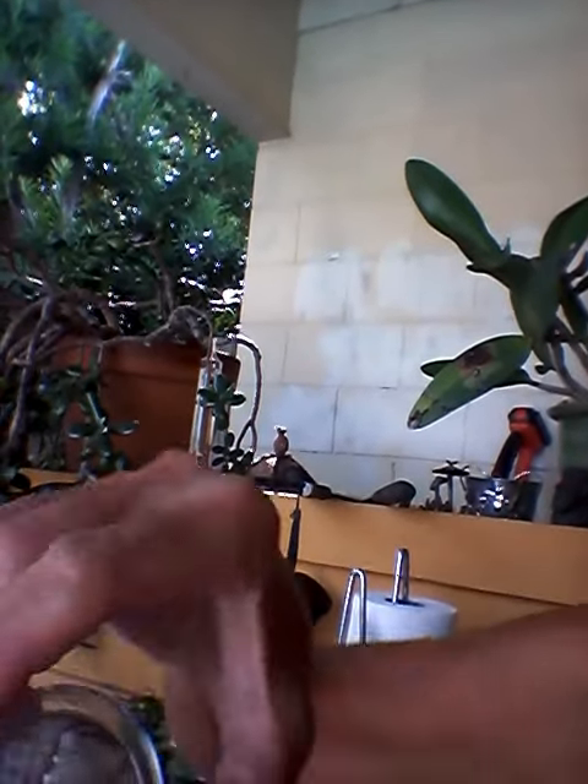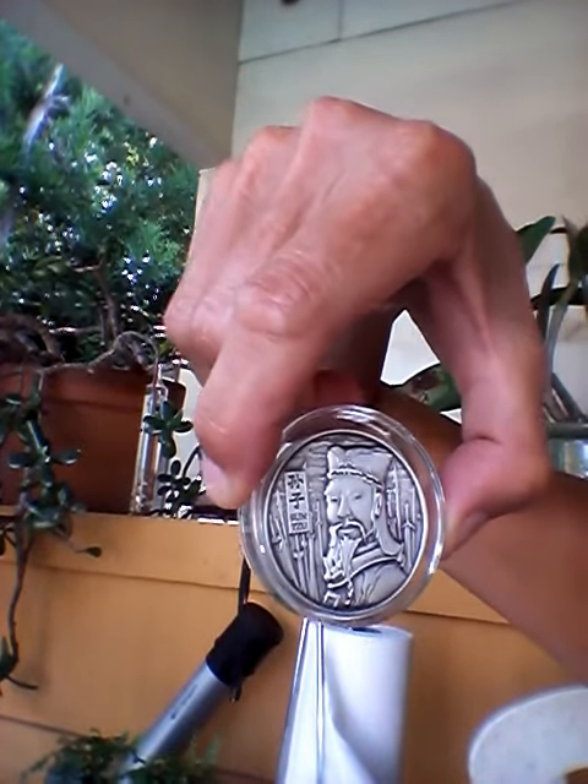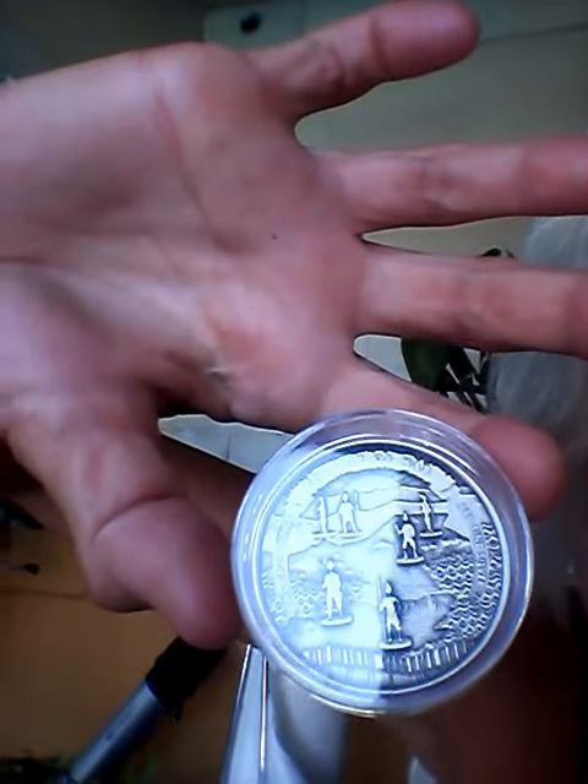And then I have one more that I'd like to show you that I love, and it is my Art of War Sun Tzu — two ounce, antiqued, super fabulous, really love it.